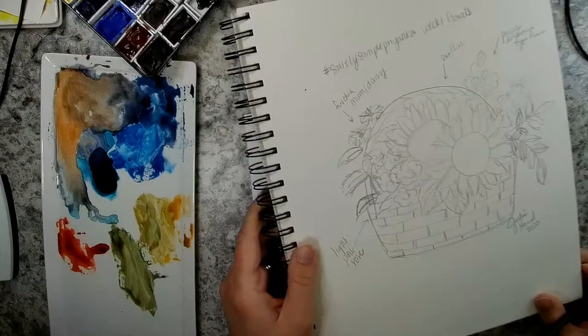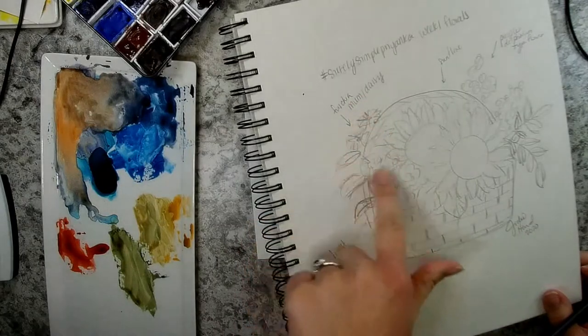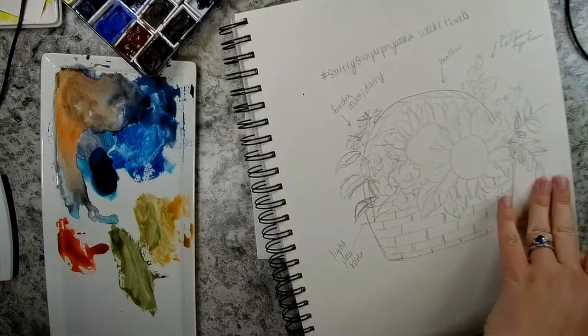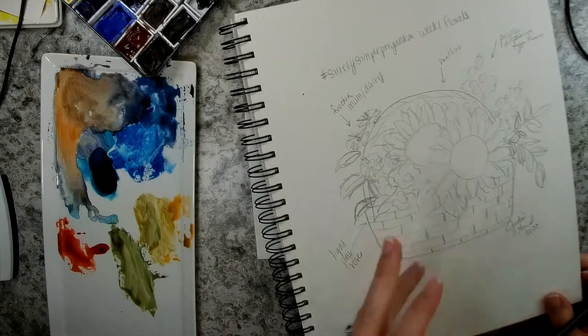I drew this sketch of a basket of flowers — it's going to have some sunflowers, some roses, some maybe fuchsia colored mums or daisy type flowers, some kind of a delphinium type flower in a deep purple coming up, and then some sprigs of greenery coming out of a basket.